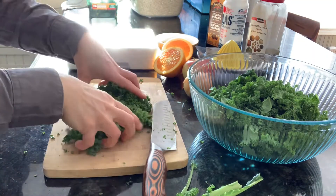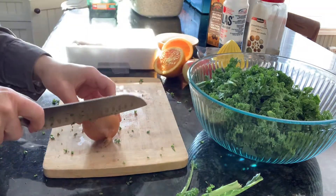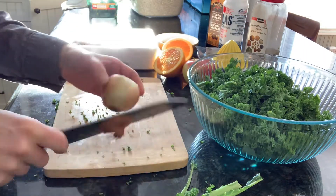And then we're going to cut up our onion and apple. I'm only going to use about half the onion.